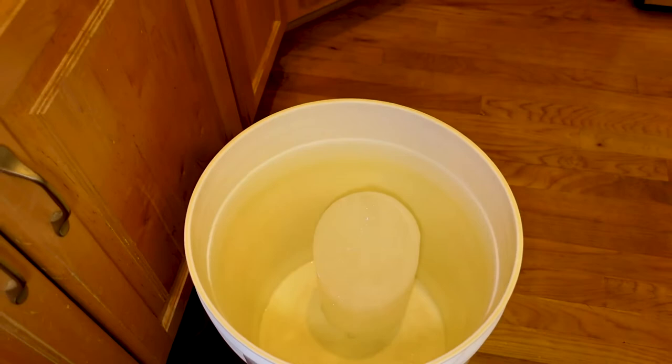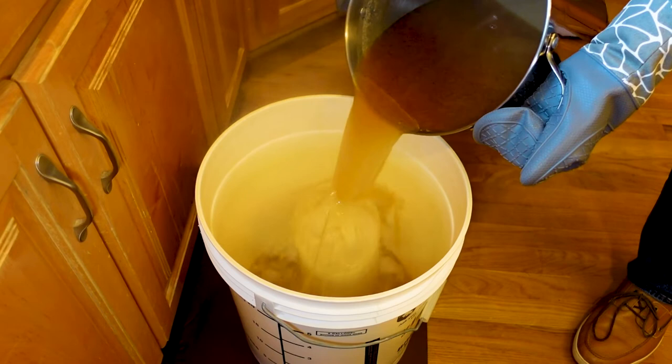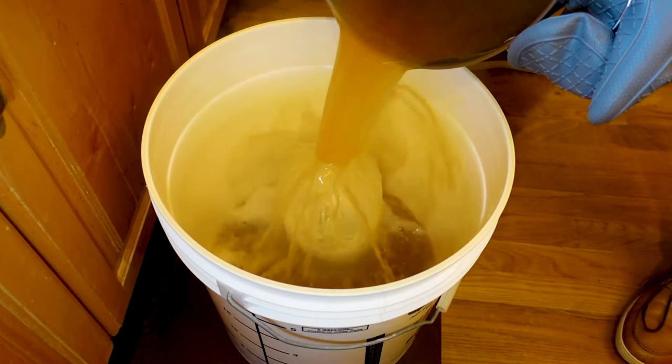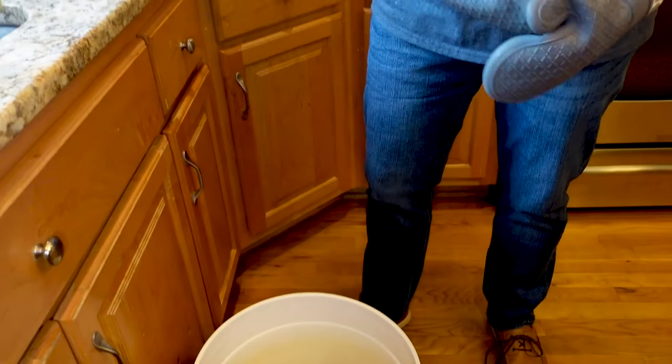A lot of instructions say you put this in a bath of ice, but from my experience the ice melts very quickly and then it takes a long time to bring the temperature down. For kitchen homebrewing, this frozen jug method is the fastest I have found — gets me below 75–80 degrees.